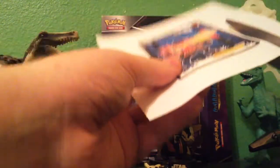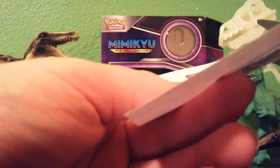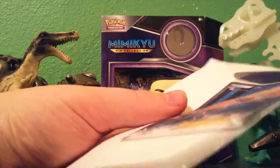Cut it out with your scissors — don't cut all the way to the side, just cut it close, about right there. Make sure that you cut all the edges and get it really, really good.